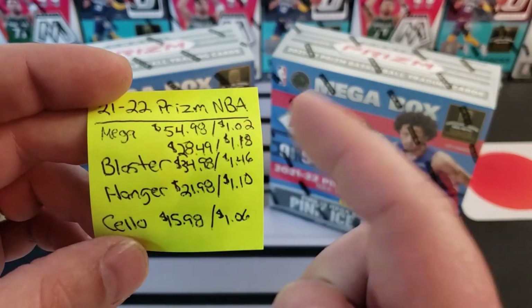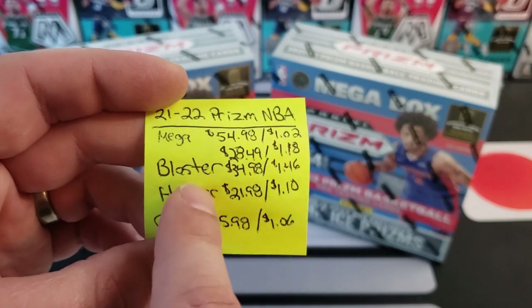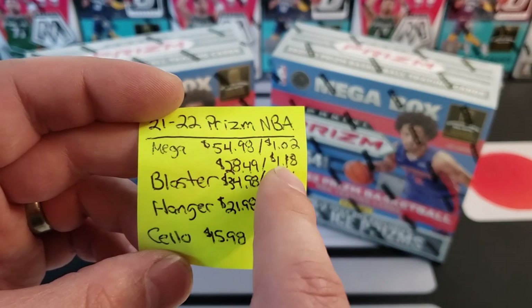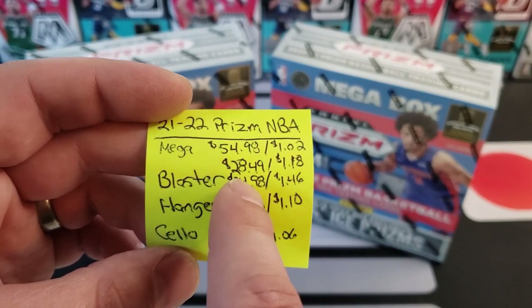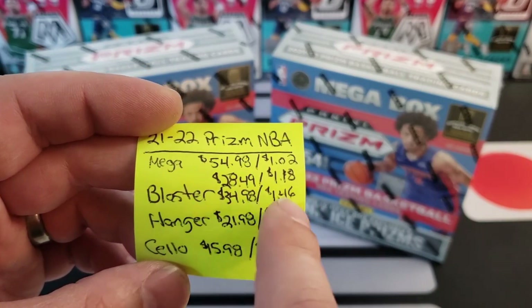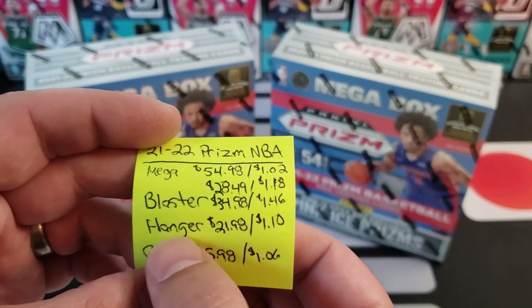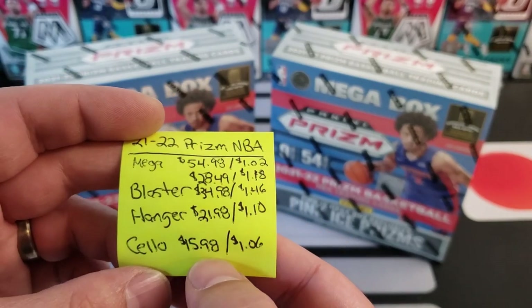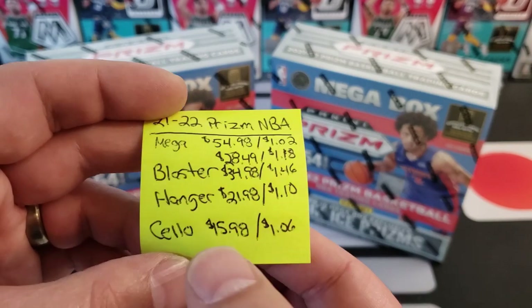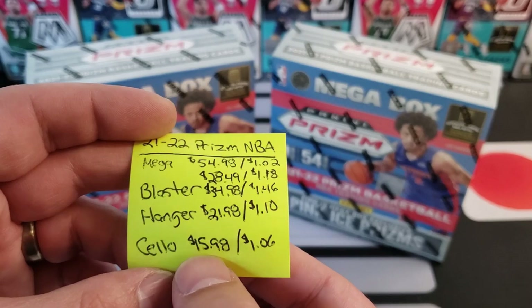This is the cheapest way to get Prism NBA this year per card. Here's the blaster breakdown: $28.49 for the blaster at Target with the red card, $34.98 at Walmart. The hangers are coming out to about a dollar ten. We opened one the other day, we got one more left of those. Picked up a few more cellos — those are a dollar six.